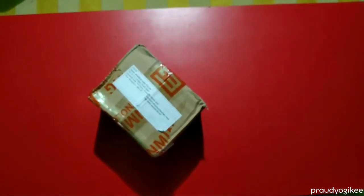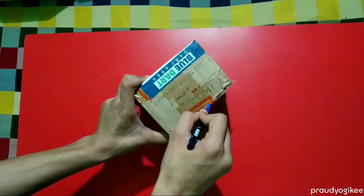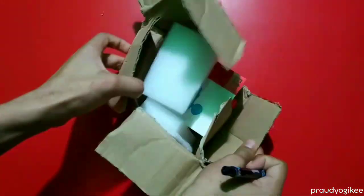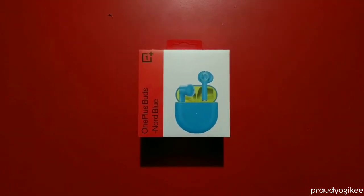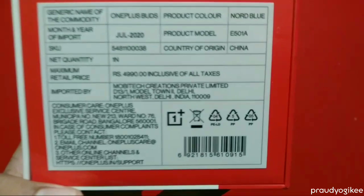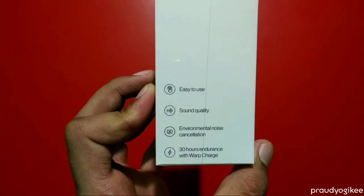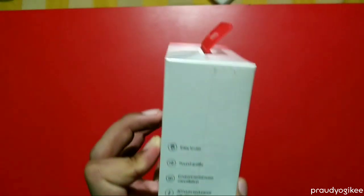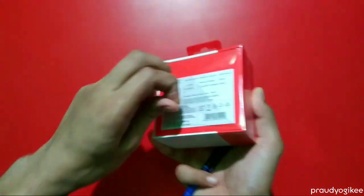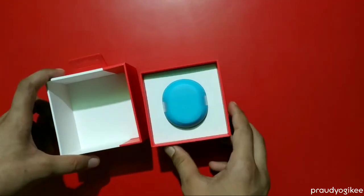Now this is the second box. Let's open it and see what's inside. These are OnePlus truly wireless earphones — they're named OnePlus Buds. Some specifications are mentioned at the back side, and on the sides of the box they mention some more features. This is the blue color and it looks very cool.